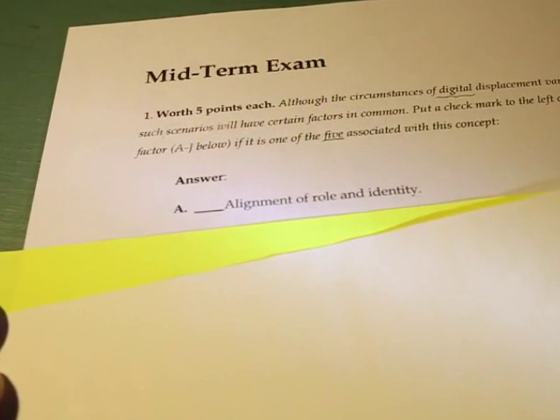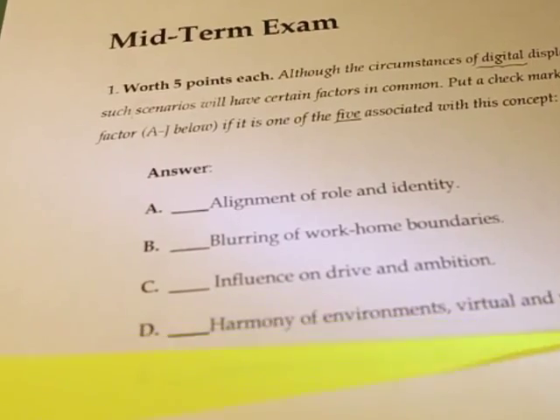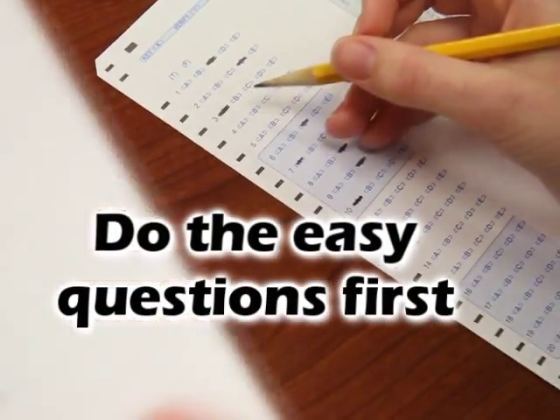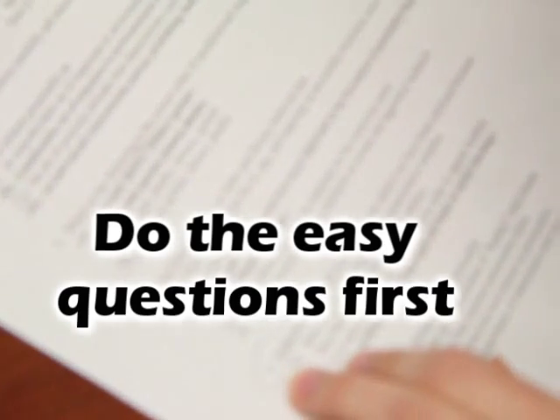Then, carefully read all the possible answers and find the one that best matches the answer you came up with in your head. Do the easy questions first, and then come back to the questions you were unsure of. This way, you can use hints from the questions you knew to help with the questions you were unsure of.